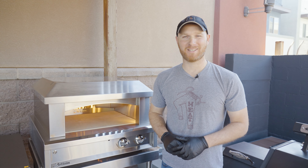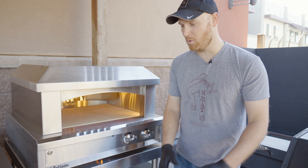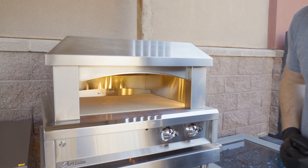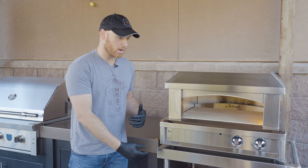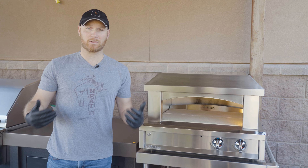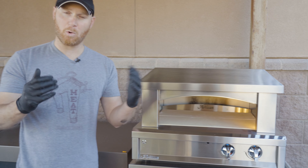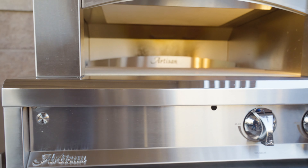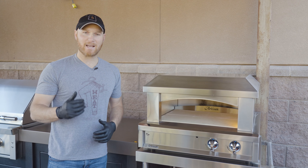Hey everyone, it's Ryan here with Gilbert Fireplaces and Barbecues. I'm so excited today to cook some pizza and introduce to you the Alfresco Artisan gas-fired oven. This is a neat oven — as you can see we have it sitting on a cart. These types of ovens can be placed into an outdoor kitchen on a countertop, or you can build them into a wall and do some nice stonework around them, so you have some flexibility with how you set up the unit.